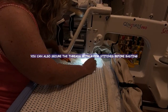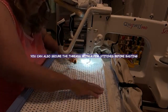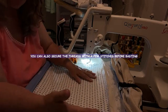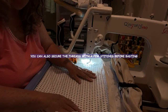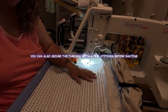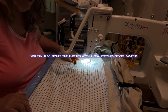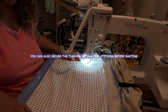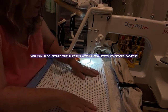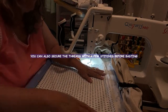Here we are. Now I've basted this section. So what I'm going to do is shift it down and baste some more until I get to the other end, and then I'm going to tack down the side again. I can go pretty far. I hope this is helping you understand the process of floating.